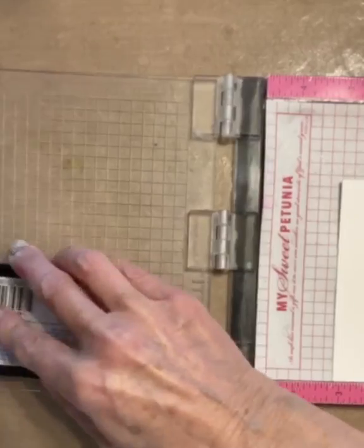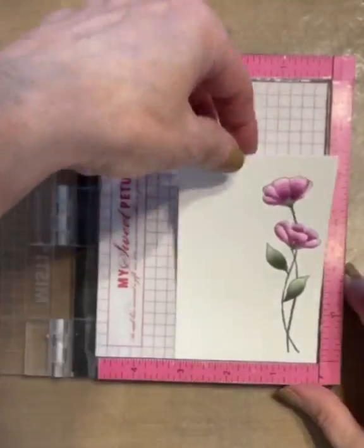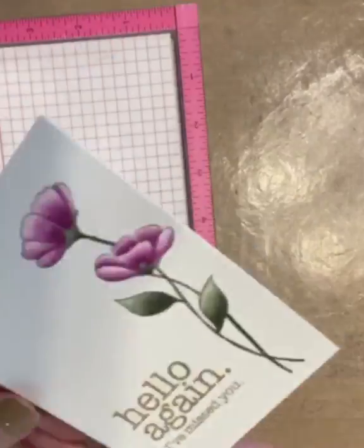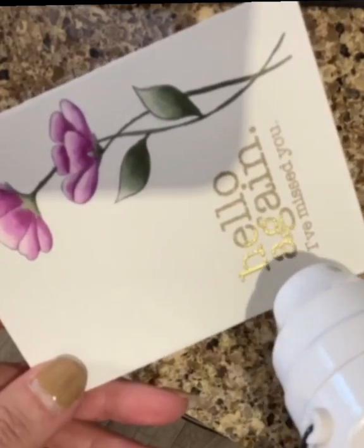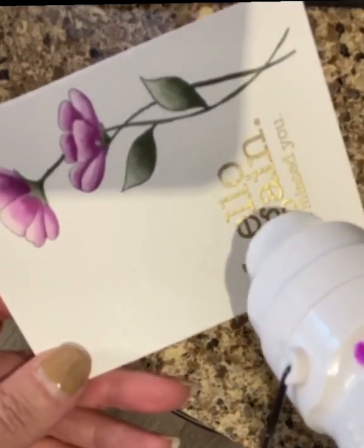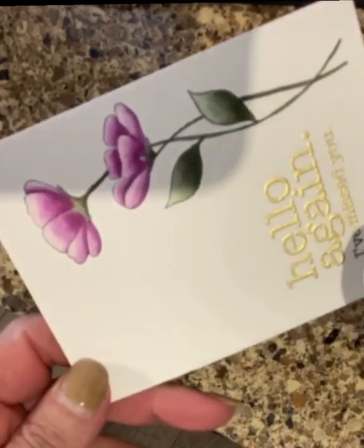I popped my panel in the MISTI and lined up my sentiment. I inked the stamp with VersaMark ink and then coated the sentiment with WOW Metallic Gold Rich Embossing Powder. I applied heat until the sentiment was nice and smooth.